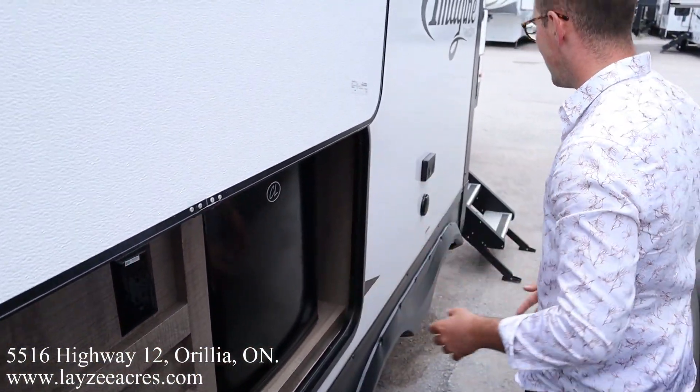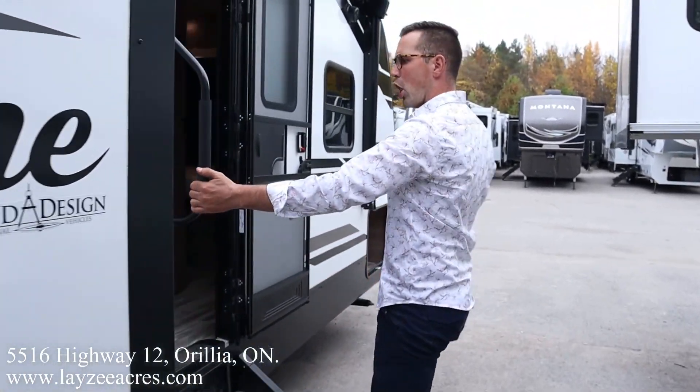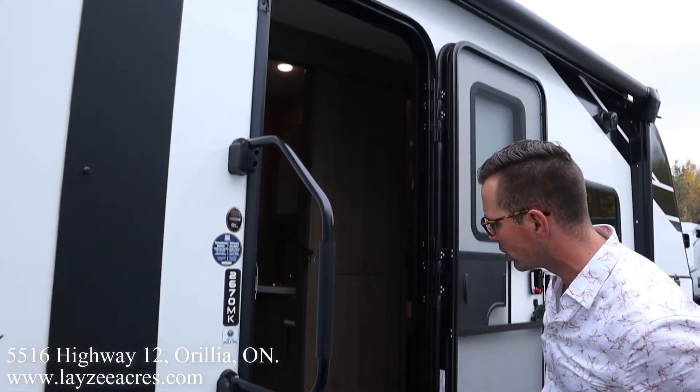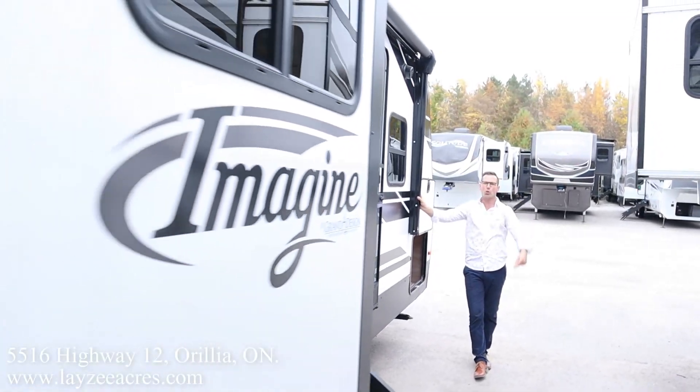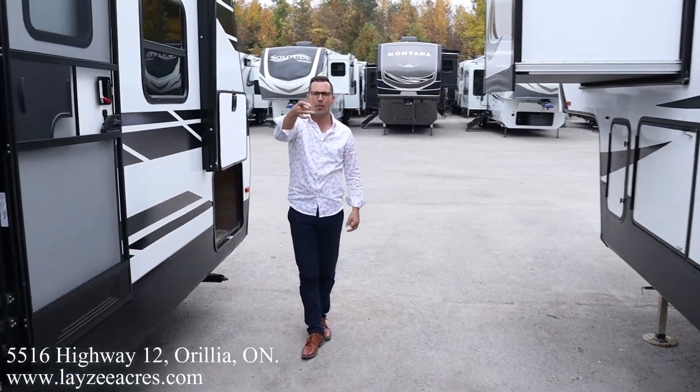Two cubic foot fridge, outside TV location, nice secure step all the way to the ground, and a grab handle. LED lights in the awning, outside speakers. Our awning starts right here and goes all the way past — awning coverage comes out eight feet from the side of the trailer. That's the outside — let's have a look inside.